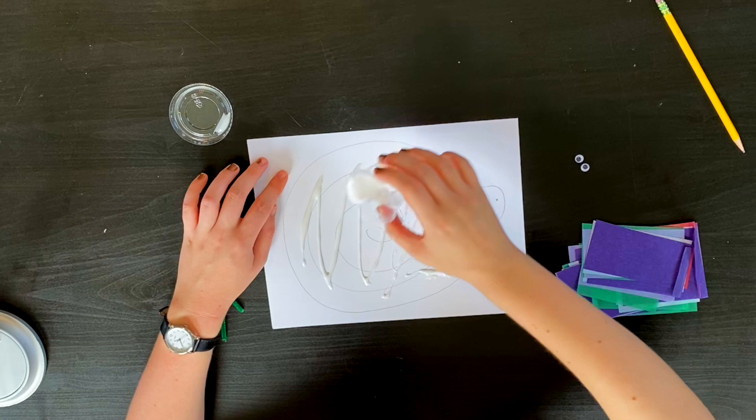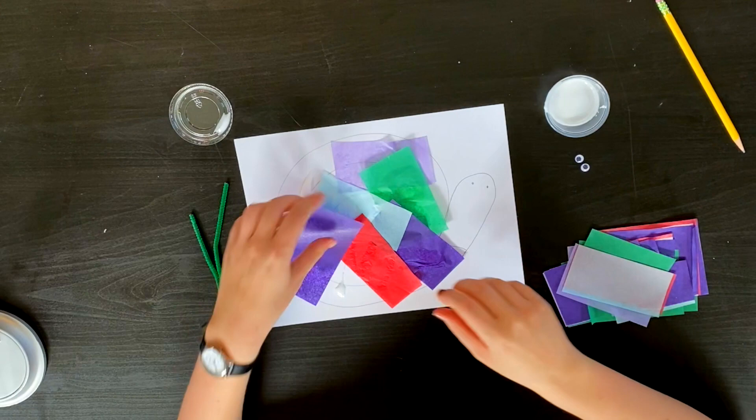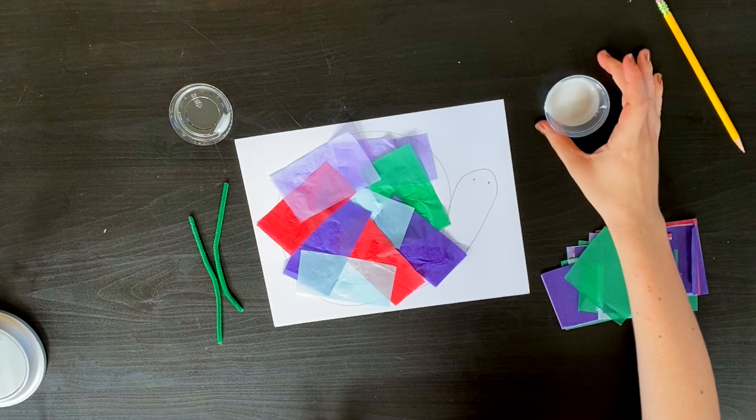It's okay to get a little messy. Now I'm going to take my tissue paper and I'm going to lay down a layer of it. There's my layer one. Now I'm going to go back and drizzle some more glue on top for layer two.